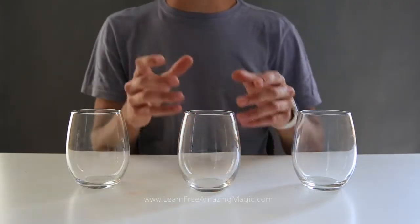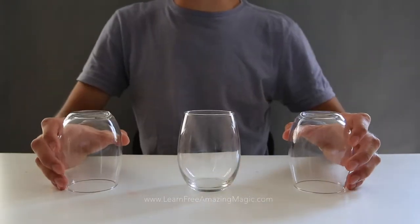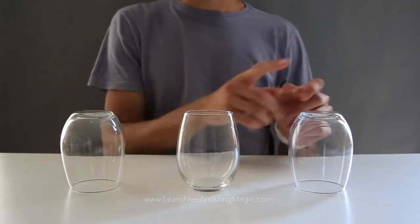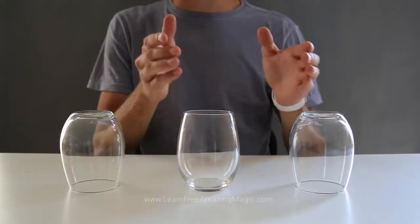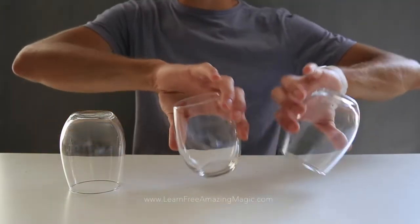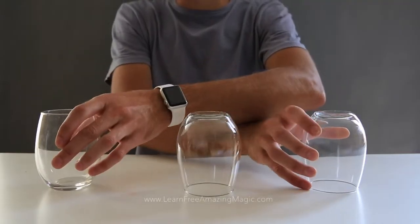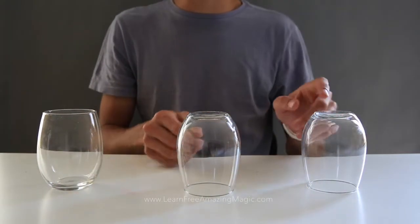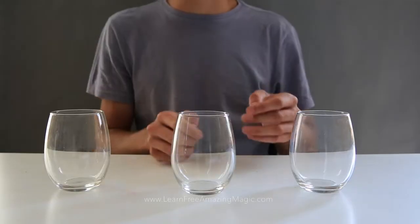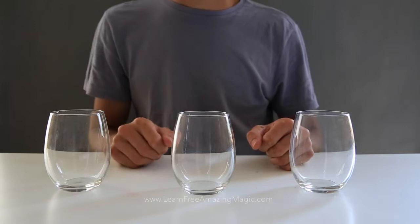Now here comes the impossible part for the spectator. To begin, for the magician, have the two tumblers upside down and the middle one upright. Label them in your head A, B, C and follow along. Take A and B and flip those, then take A and C — cross your arms if you want — and flip those. Then take A and B and flip those, and now you've successfully put all the cups upright.